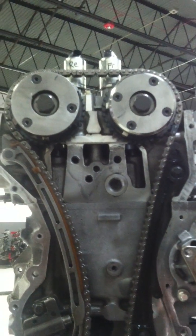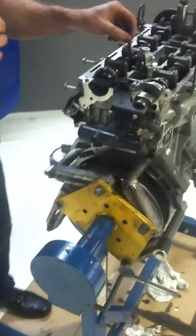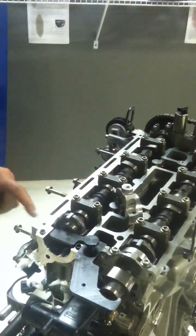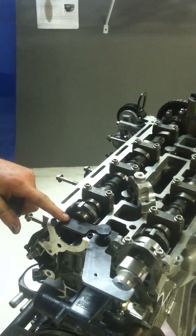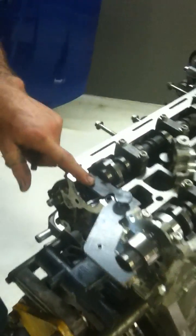So we put our bolt in there, then come over here to the back. You have to remove this bolt on the back in order to install your camshaft holding tool. This camshaft holding tool is what holds everything in line.